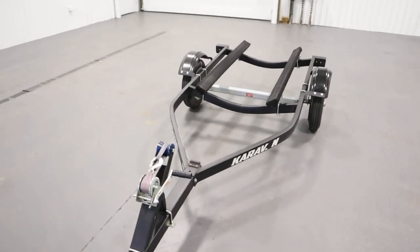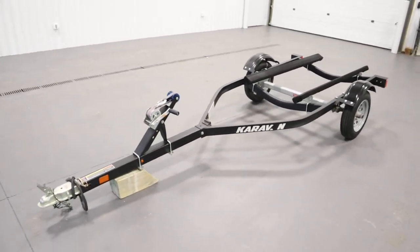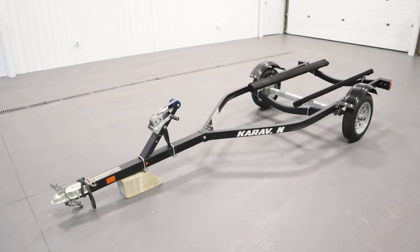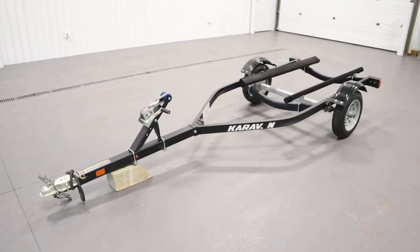Once again, this was a nice 2018 Caravan Single Place Personal Watercraft bunk trailer. Thank you for watching and have a great rest of your day.